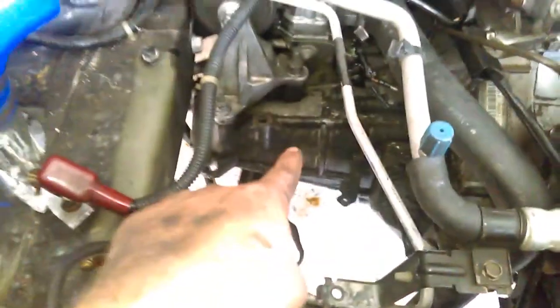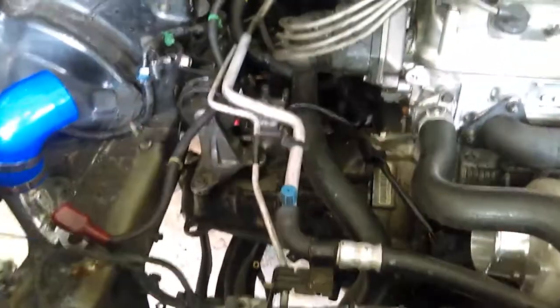Now we're just going to start unbolting the transmission and then loosen this up. It should hold up - I shouldn't have to put a jack under it because this mount and the back mount will hold the motor. If not, it'll just sance down a little bit, so it's not a biggie. We're gonna clean the living shit out of this. Go ahead and keep cracking at it guys.